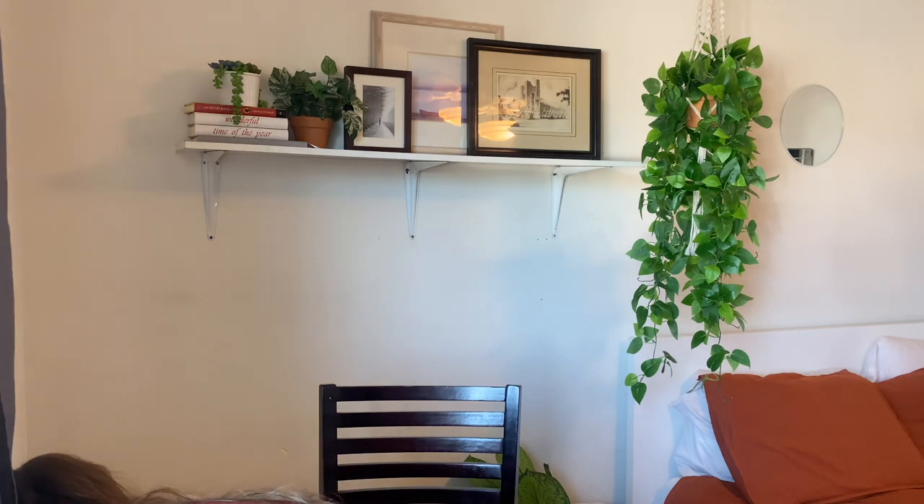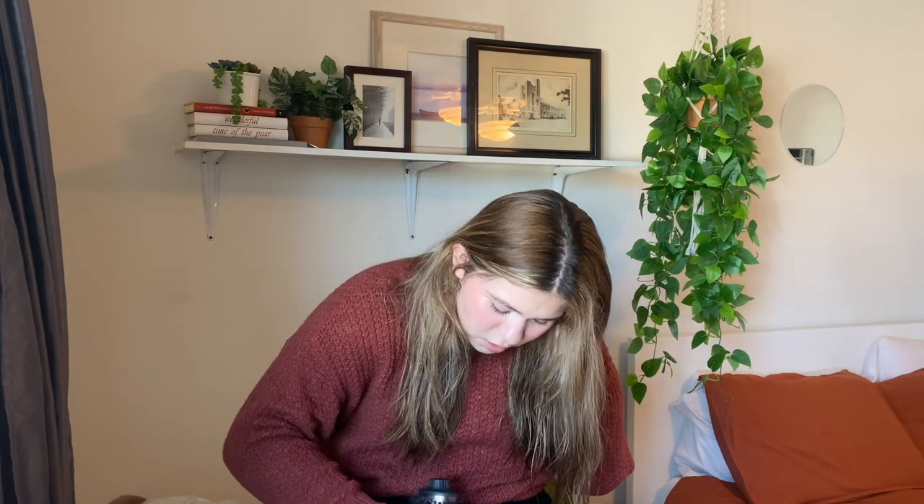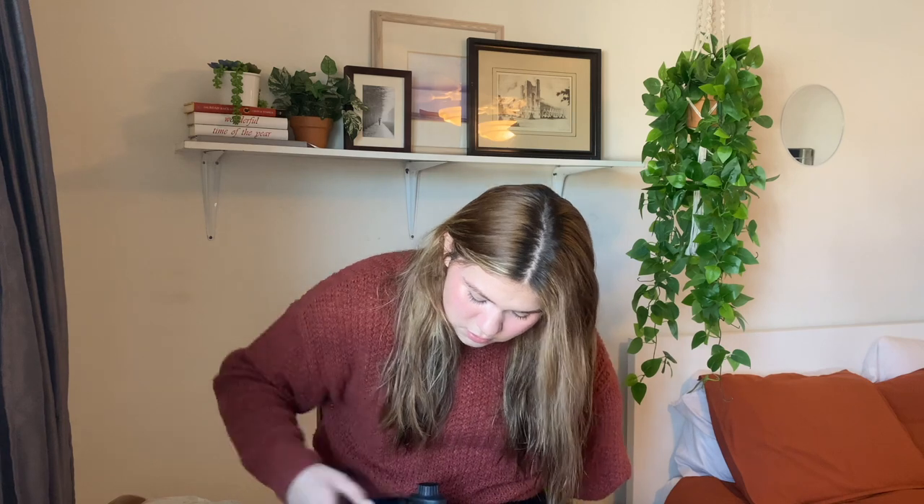My mother-in-law was sweet enough to get me this for my birthday. It comes in pink which is so cute. I also have a straightener — I'll make sure I link it down below. I have really thick hair so it takes me a long time to blow dry with a regular blow dryer, but with this one I love it because the brush blows dries it at the same time.